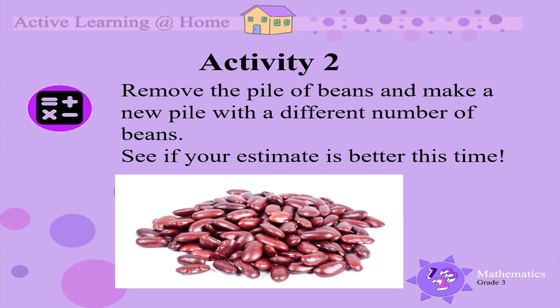Remove the pile of beans and make a new pile with a different number of beans. Do an estimation again and then count the beans. See if your estimate is better this time.